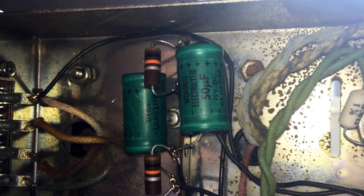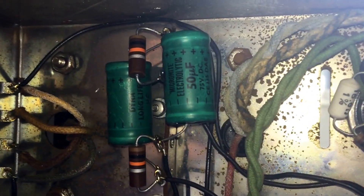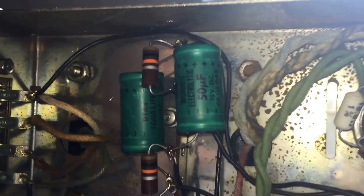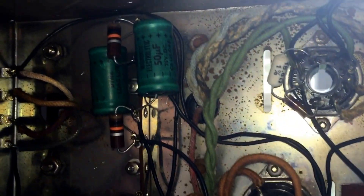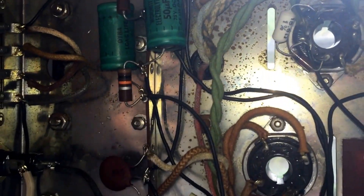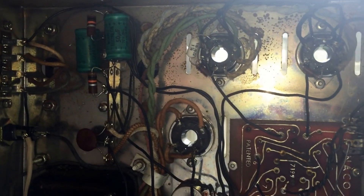The capacitor reads about 60 microfarads, and for the purposes of testing I'm going to call that good enough, since it is being brought up on the variac on an isolation transformer — not indiscriminately plugging this into a wall — and the voltages will be monitored. Right now I have 25 volts of AC going through this chassis through a variac through an isolation transformer.